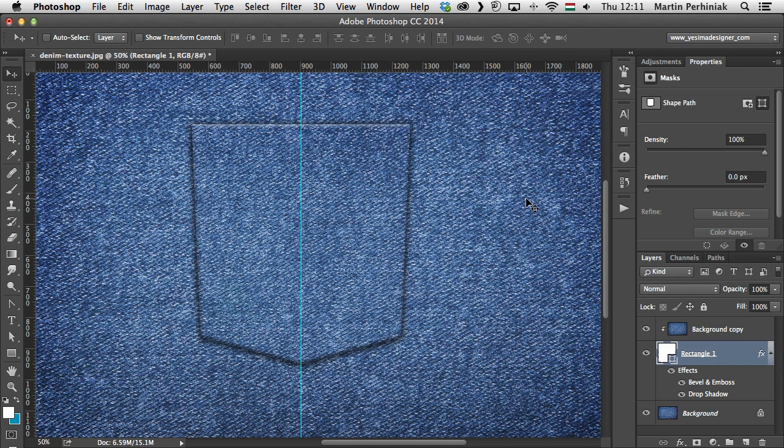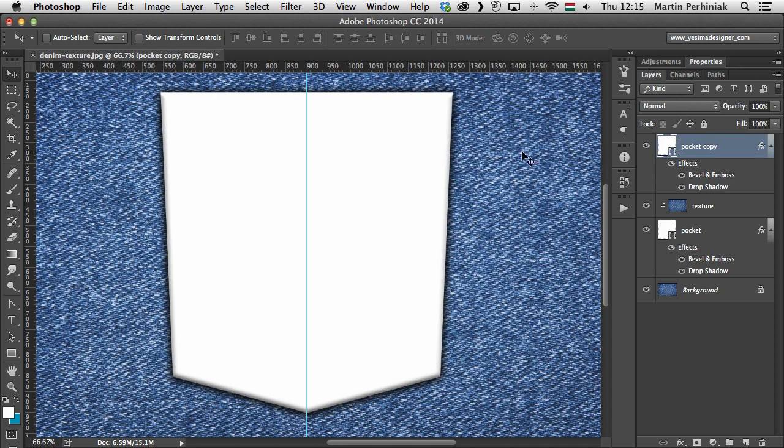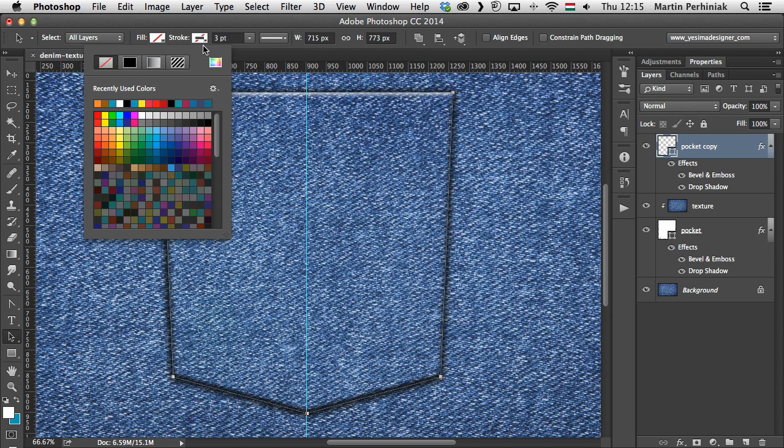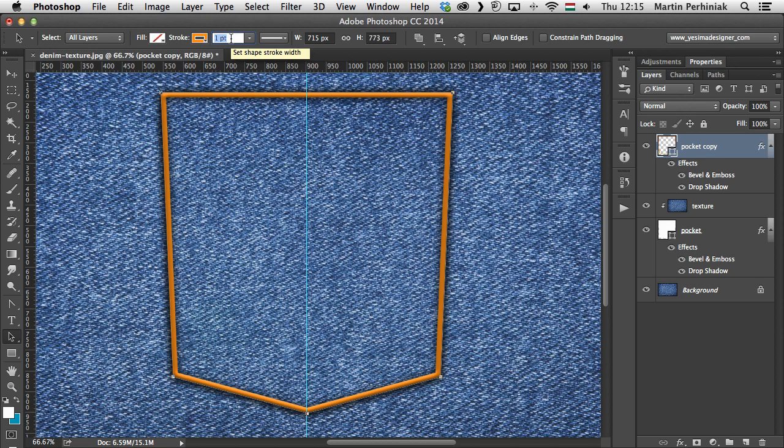Now it's time to add the stitches using the dashed line options in Photoshop — I'll show you two different techniques. I name the original shape layer 'Pocket' and the texture layer 'Texture'. Then I select the pocket layer, hold Alt, and click and drag to duplicate it. On this duplicate, I use the selection tool to remove the white fill and add a yellow stroke, reducing the width to about two points.